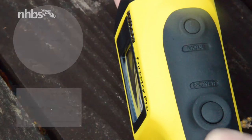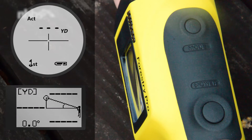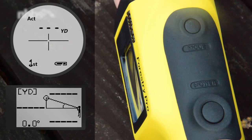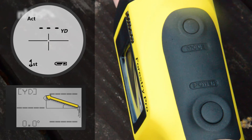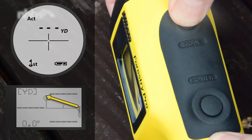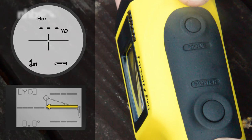As for using it, it's very straightforward. Hold down the power button and both the external and internal displays will switch on. The first thing to do is determine which mode you want to use. By default it's set to record the linear distance — the distance between the device and the target you're aiming at. To change mode, press down the mode button for half a second and it will rotate through the different settings.